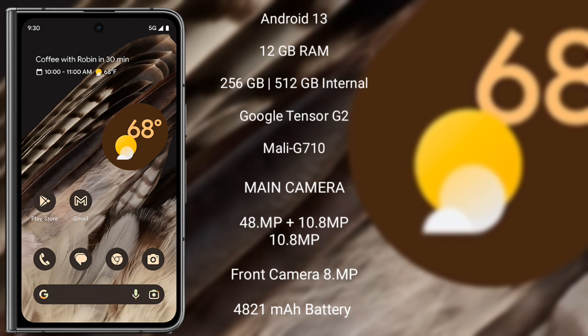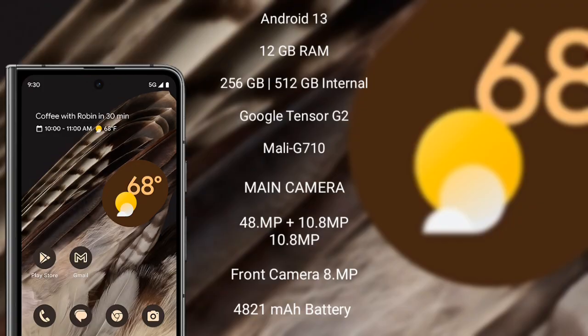Google Pixel Fold features a rear quad camera setup: 48MP plus 48MP plus 10.8MP plus 10.8MP, and its front camera is 8MP. It has a 4821mAh battery with 40W fast charging support.